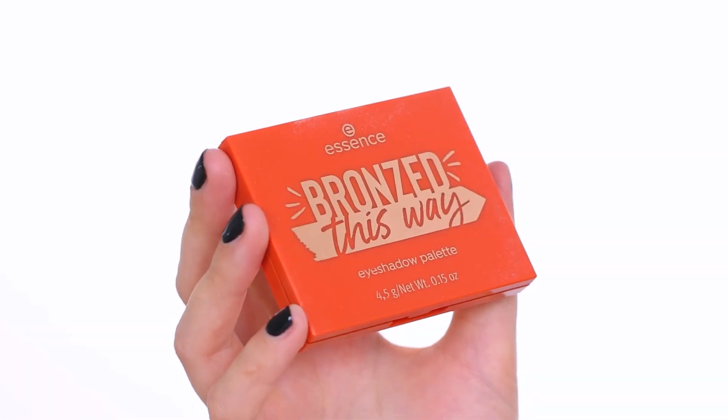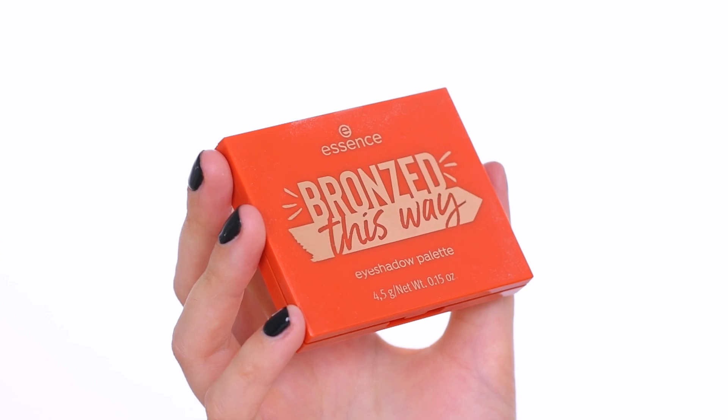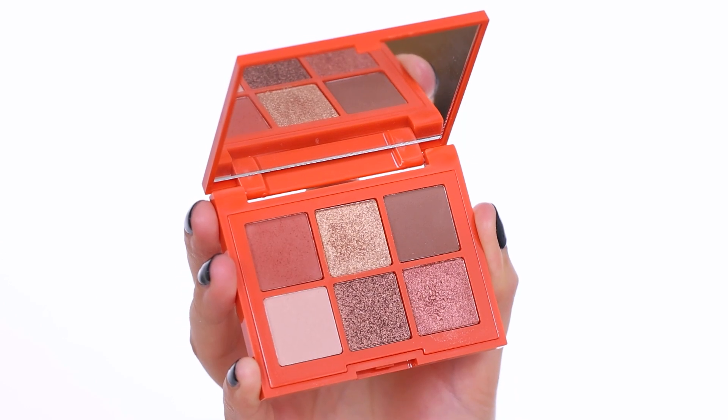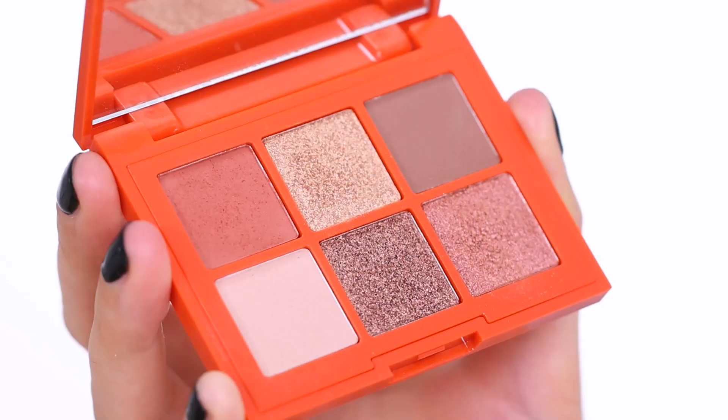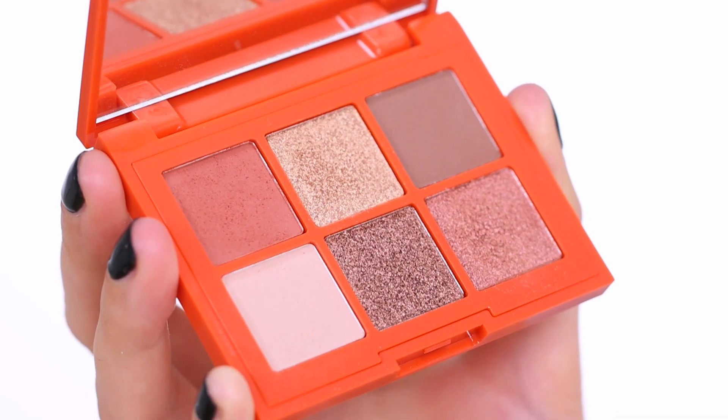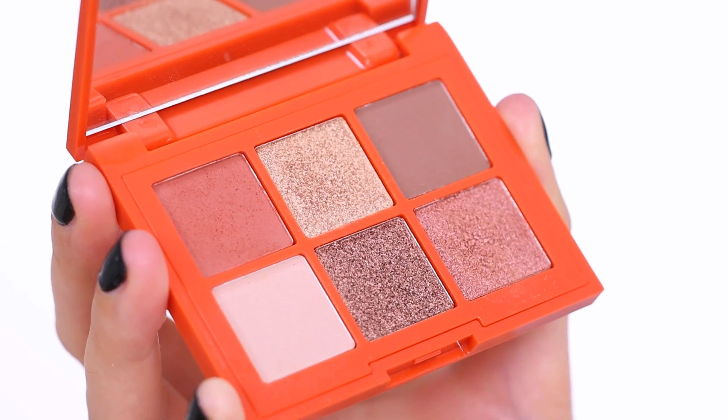I'm going to link all the products I'm using today in the description bar. The palette I'm going to start with is this new palette by Essence Cosmetics — it's called the Bronze This Way. I felt like this would be the perfect palette to use for today since it has kind of neutral tones.